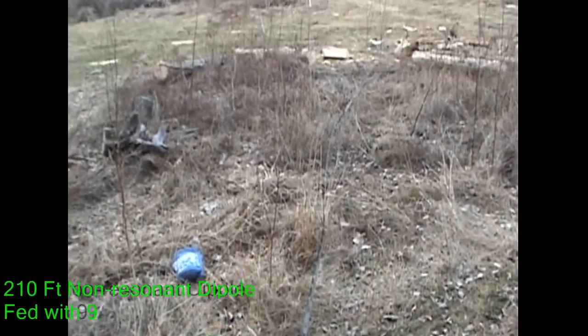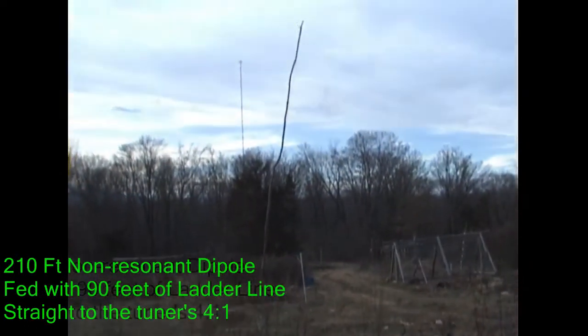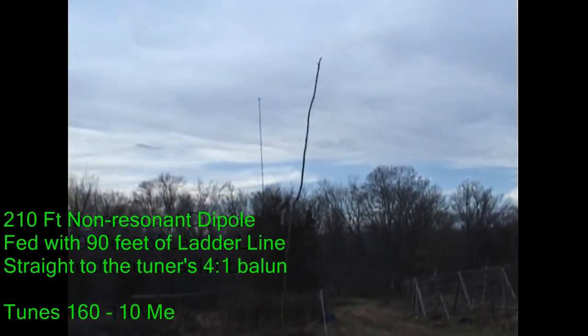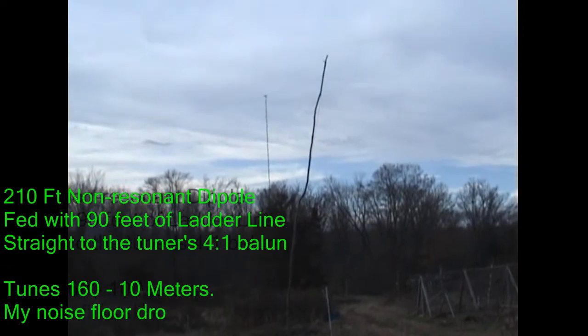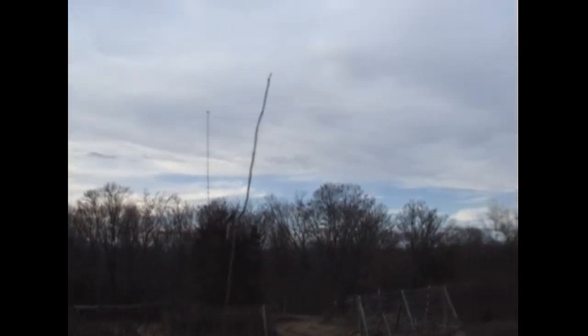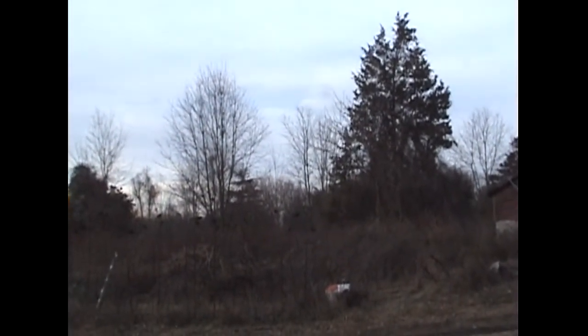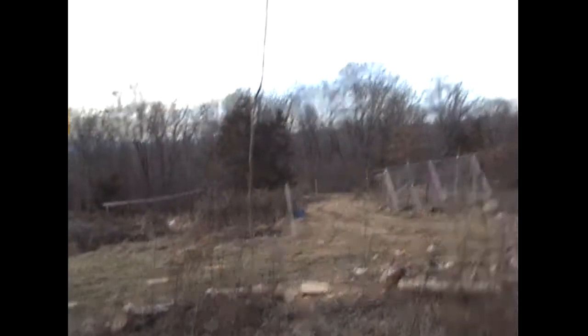I thought I'd give a quick tour of the new HF antenna that I put up about a week and a half ago. Working like a charm. It's about 35 feet off the ground most of the way across, dropping to about 20 or maybe 25 on the high end here, but the rest of the way it's 35 plus.